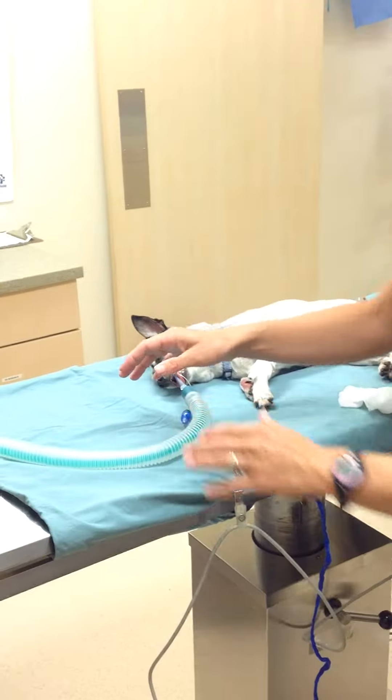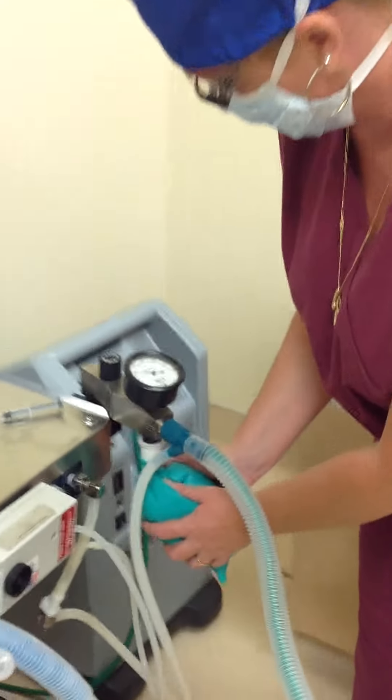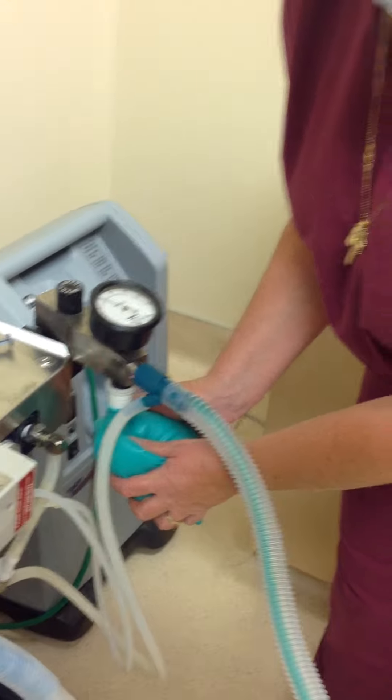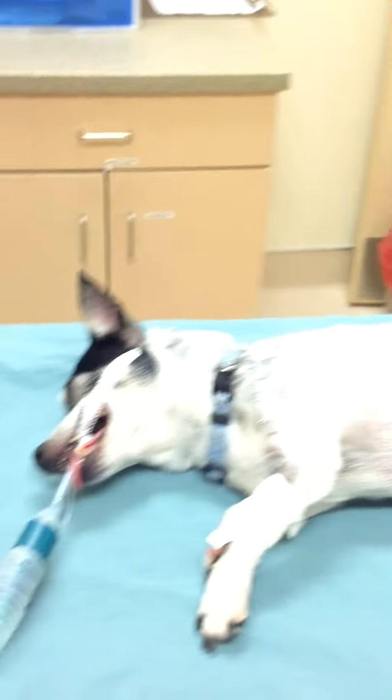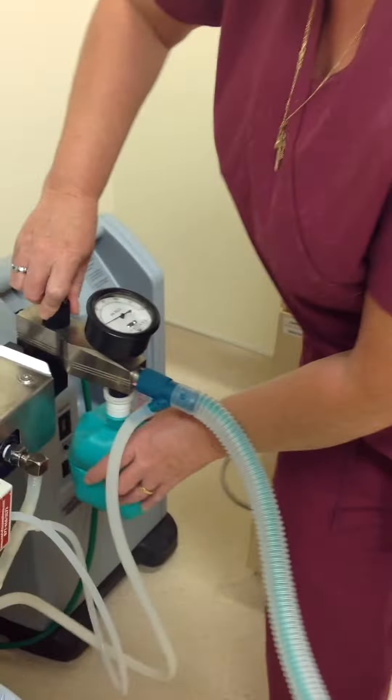Now we're going to pressure check. Turning off the pump off valve. Measuring the pressure on the manometer. Watching the dog's chest rise. Listening for leaks. Open the pump off valve.